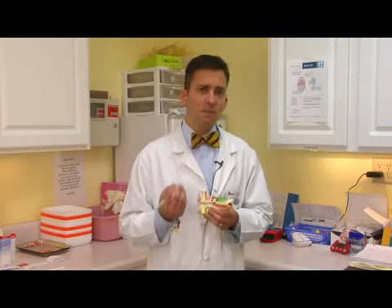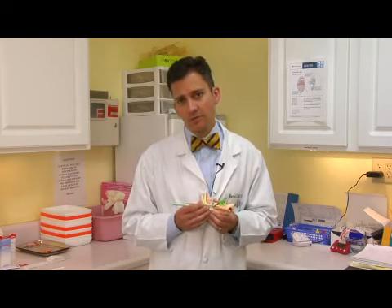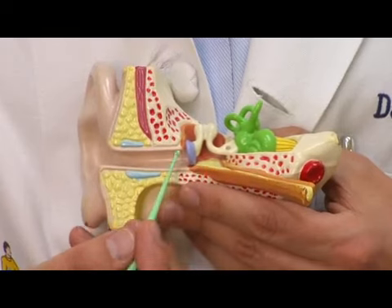You can use fluid to get it out, but I would urge you not to actually flush it out at home, because if you drive fluid into the ear and there's a hole in the eardrum, you can cause a very bad infection in the middle ear.